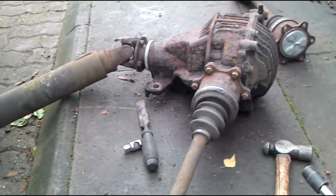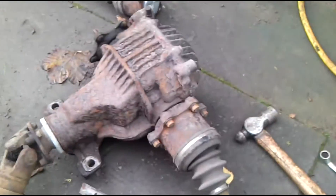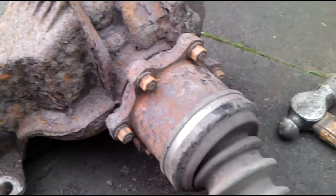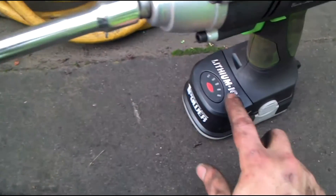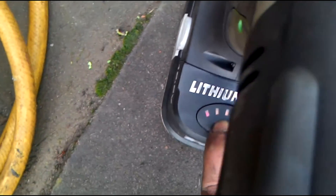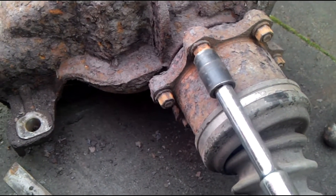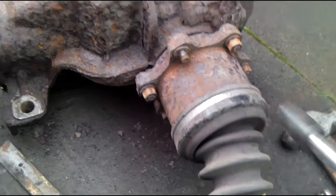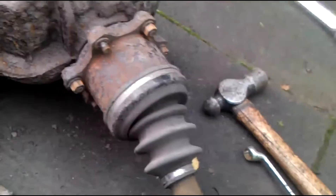Right, I've been taking the rear shafts off here and I had to crack these bolts manually with a small spanner and a hammer because this unit did nothing. Now I'm going to show you again — the battery's on full, pretty much all bars. They've already been cracked so they should come off straight away. But the problem is I shouldn't have to crack them with this gun — they're only small nuts and they weren't coming off at all before.